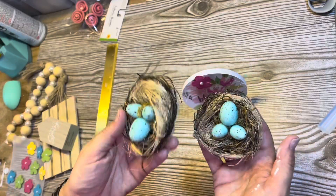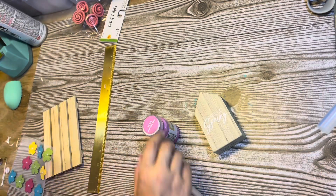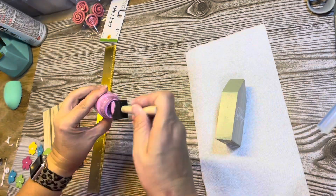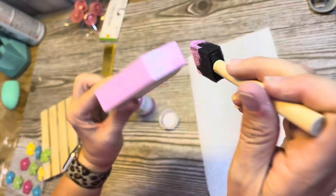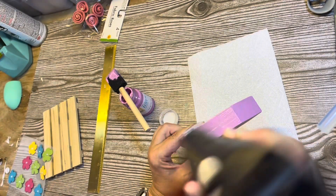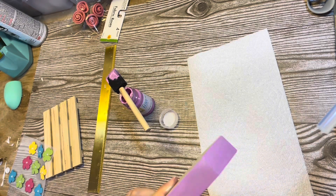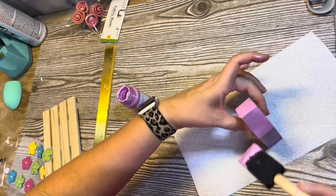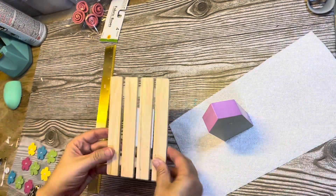I have these little nests left over from Easter, and something I made for my Easter tiered tray too — I'm going to use both of those. This is a happy spring sign from the Target Dollar Spot — it was a dollar, but it's got green sides and that's not one of my colors for the tray. So I'm just going to go over it with some pink acrylic paint and use my heat gun to dry it quick. I'm not going to worry about the back since you can't see it. There was some green showing through, so I went in with a second coat of pink acrylic paint.